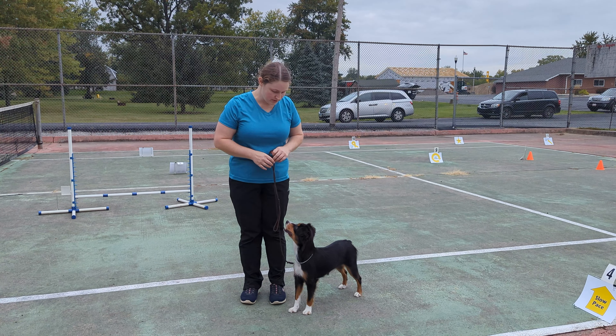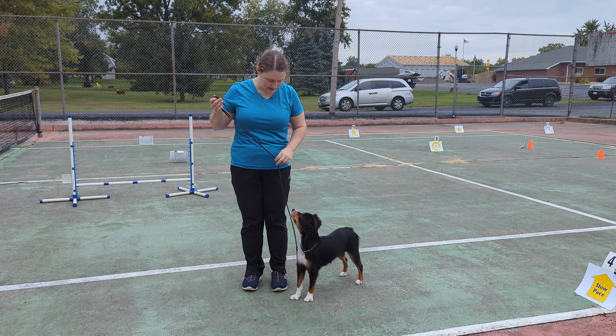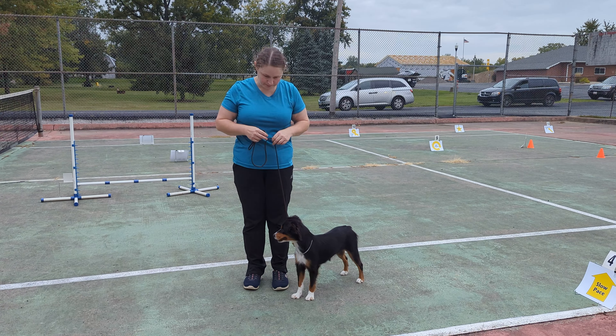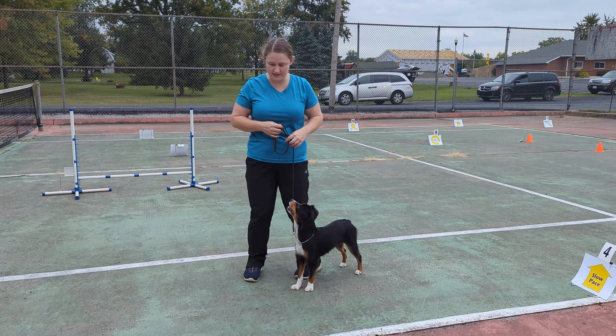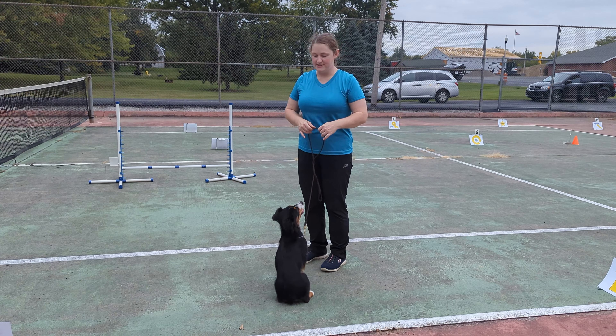This is Bea. She is a 2-year-old miniature American Shepherd. I'm using a leather leash with a slip chain. She is less than 15 inches, so she is jumping 8 inches. And I have no treats or toys on me.